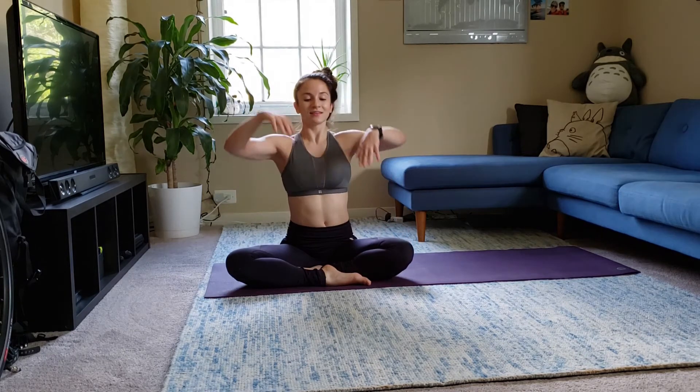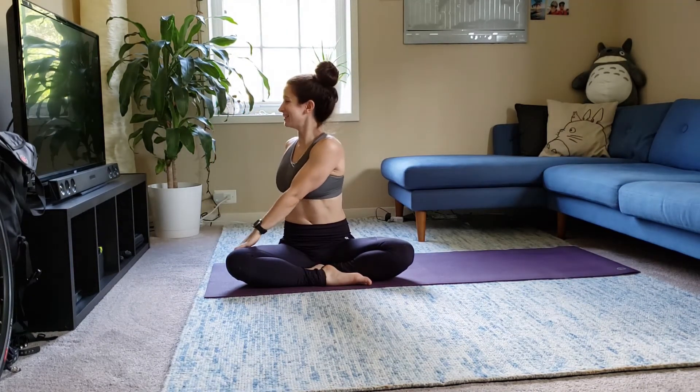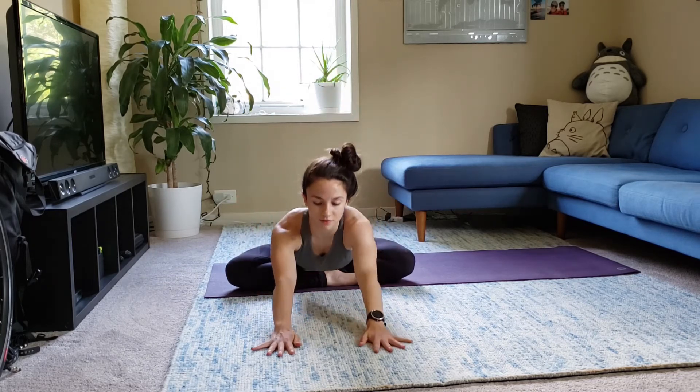Inhale, center. Exhale, turn to the right — can you tell I'm tired? Come back to center. Take your fold, feeling the difference with the other foot in front.